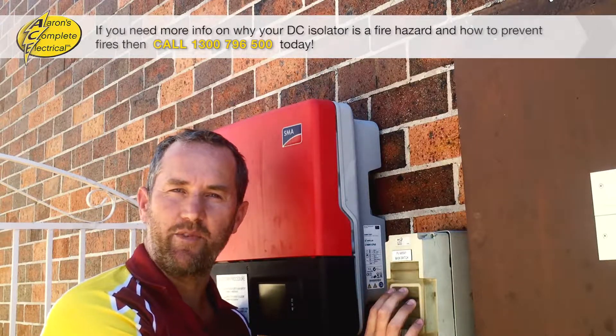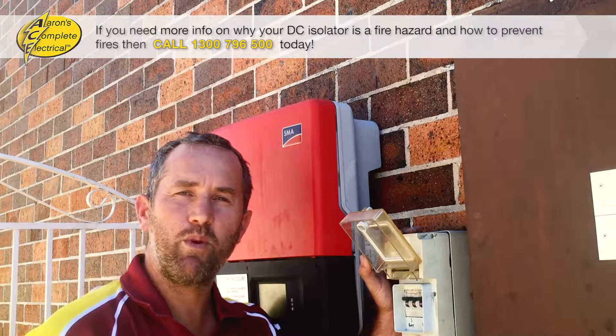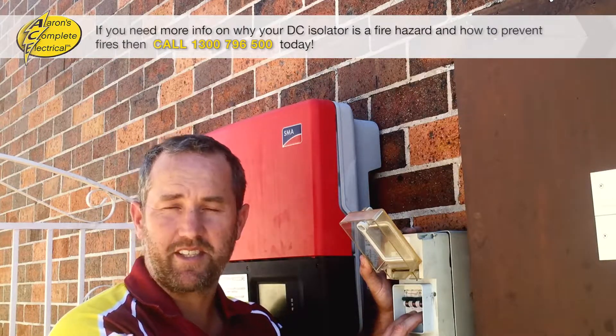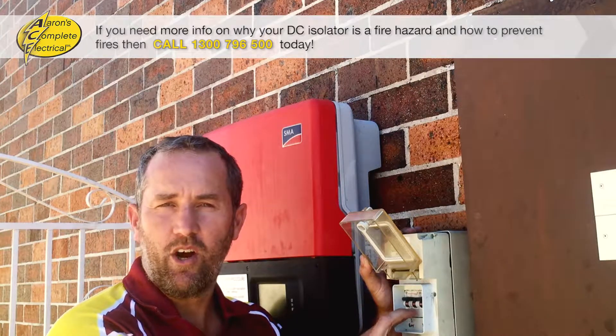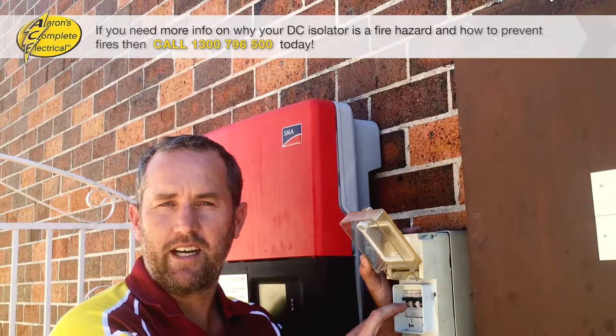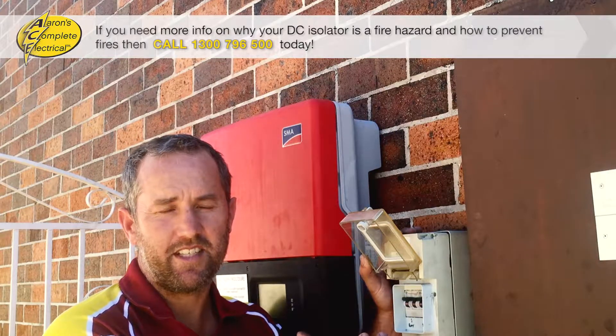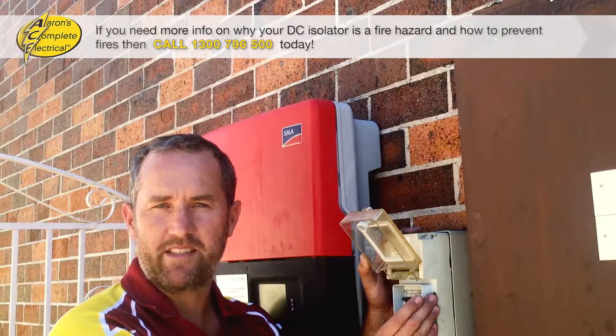These things are a critical part of any solar system. Now when we were first installing these solar systems, this was a standard that we were using — this circuit breaker style overload type DC isolator. What we've found since is that these are not the best thing to use.